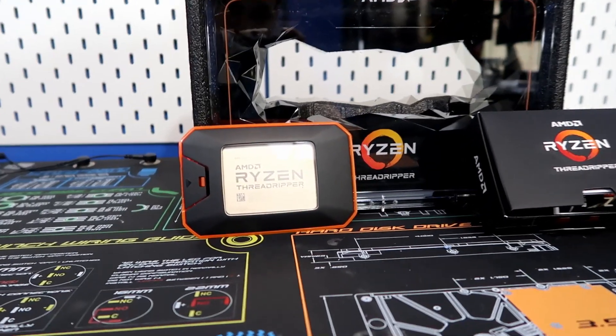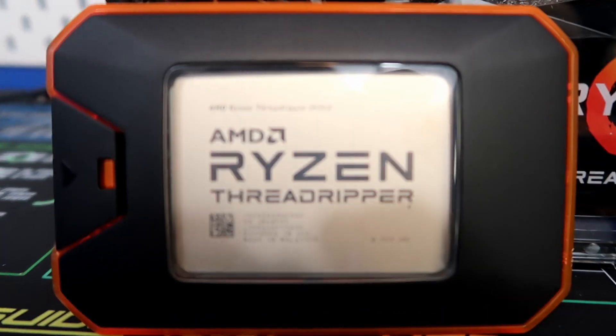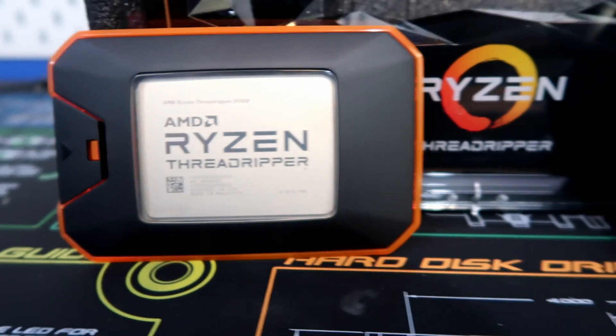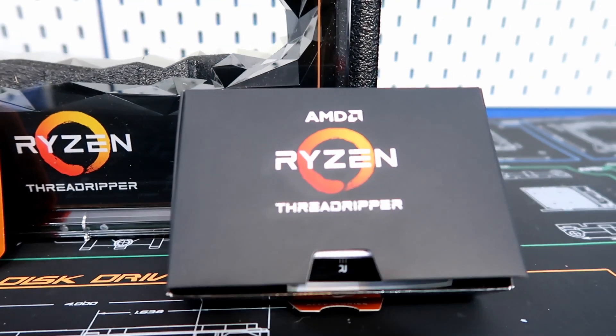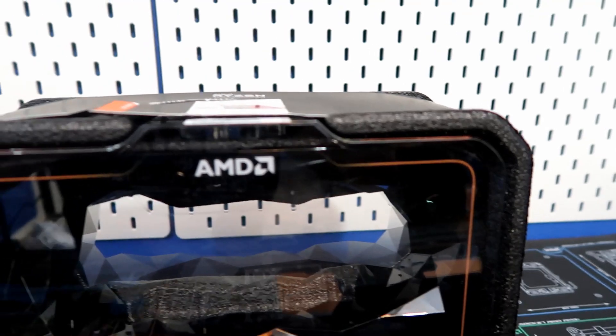That's pretty much it! So to recap what was in the box: the Ryzen Threadripper 2920X — beautiful — and the accessory box. Not much comes in the box itself, but the box is very nice, so it's definitely a keeper.